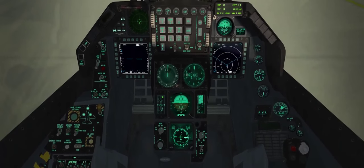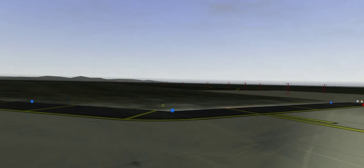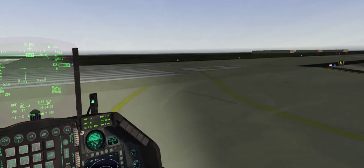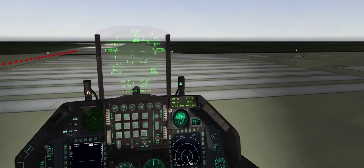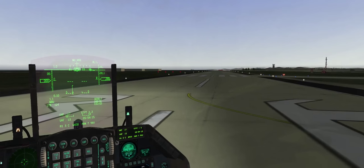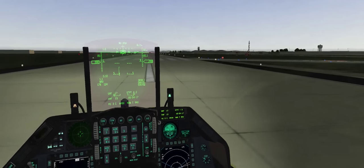Let's go ahead and take the active. Parking brakes off, check the departure end of the runway, line up, and verify that we have Runway 36 on our HUD — that matches up with our compass heading.